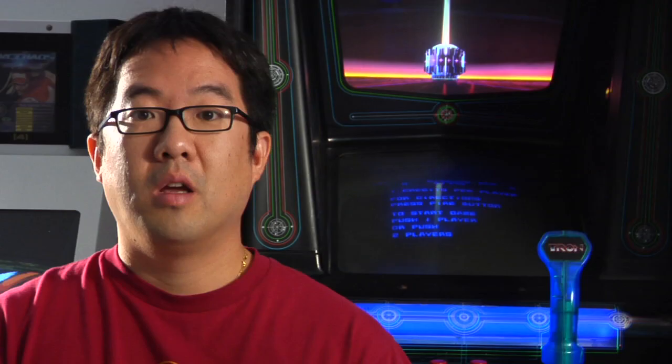This is going to be the first of a three-part Retro Hardware. We're still going to cover one system per episode, but all these systems are going to be linked as they were created by the same video game inventor, Mr. Gunpei Yokoi.